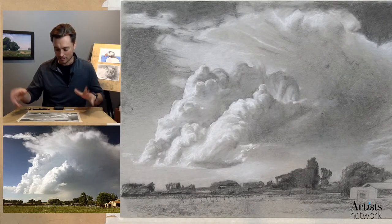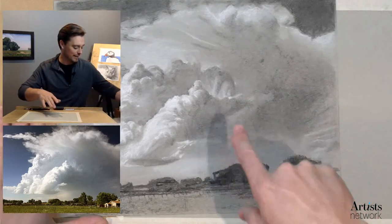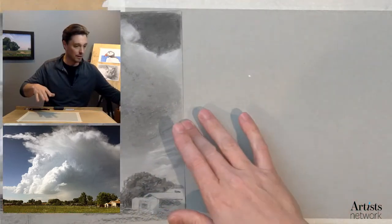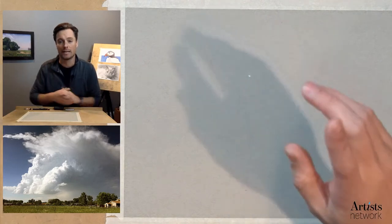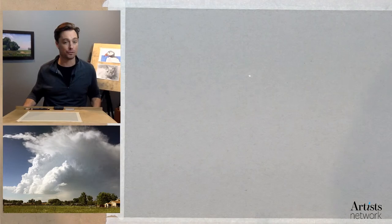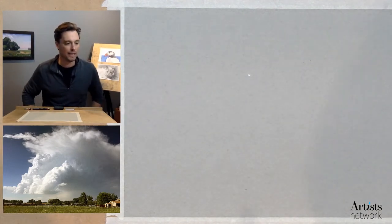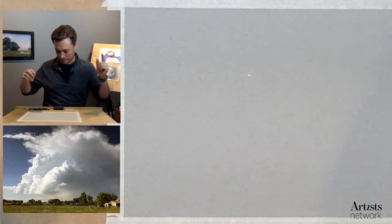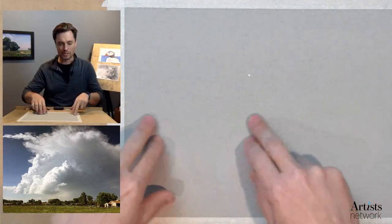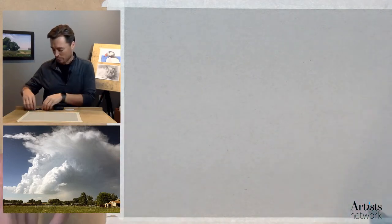Let's take a look at the materials. If you're new, you'll want to know that you can find the reference photo for this in the description below. The list of materials is there as well. I'm working on an 11 by 14 sheet of gray toned Strathmore paper — I've been using this quite a bit for my toned paper work.